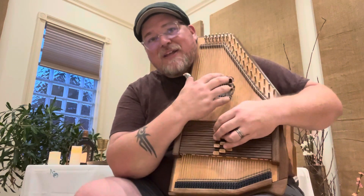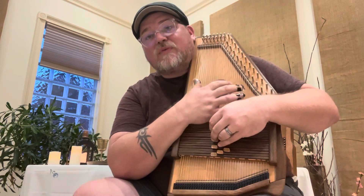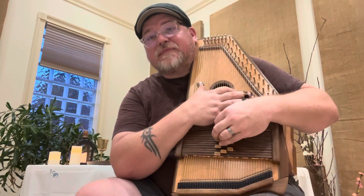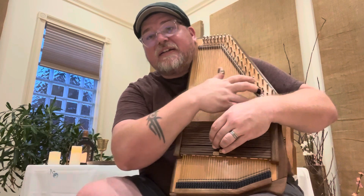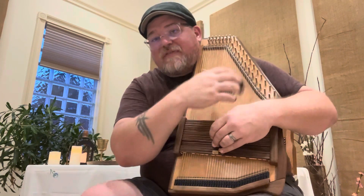Welcome back. You should have the first line. Let's play that together and move on. It's: 1, 4, 1, 1, 1, 1, 4, 4, 4, 1, 1, 1, 5, 1 — then 1, 4, 1, 1, 1, 4, 4, 5, 7. You can go 5 and then 5, 5, 7 if you want — that makes sense.